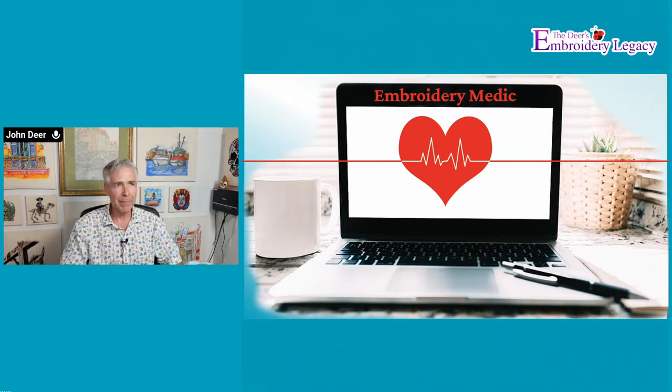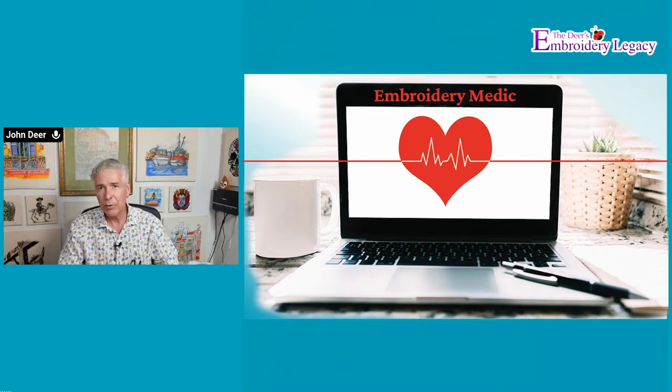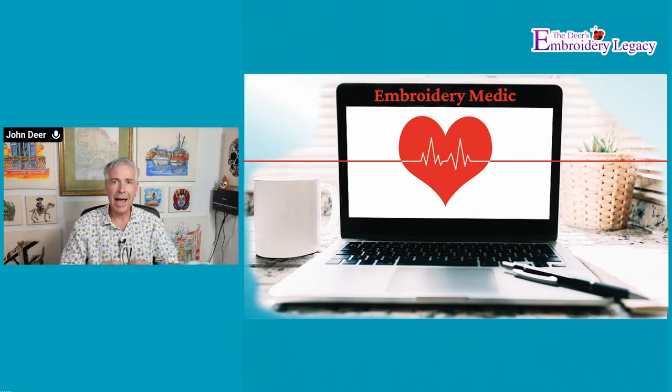This is going to be an embroidery medic live. Some of you may have seen that on our YouTube channel this week — I did release an embroidery medic where I pretty much lost that patient completely and had to start from scratch. I went into probably more theory than I normally do when trying to recreate a design. With this one, I'm going to take a design that was sent in to me. I can't review every single design that's sent in, but I do get quite a few requests — almost weekly we get a couple — and I look them over to see if they qualify for something I can share with you guys to give you educational content and theory on how and why to do things.